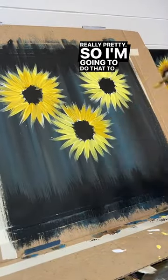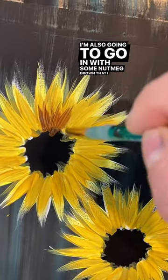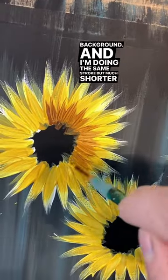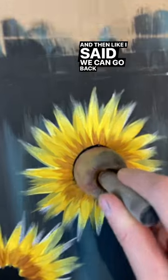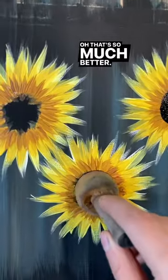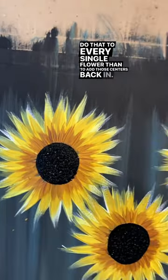So I'm going to do that to every single flower again. I'm also going to go in with some nutmeg brown that I used from my background, doing the same stroke but much shorter — less than halfway out from my petal. And then we can go back and fix up those centers. Just use your pouncer again with black paint. That's so much better. Do that to every single flower to add those centers back in.